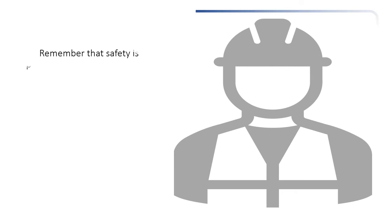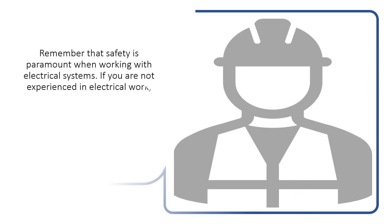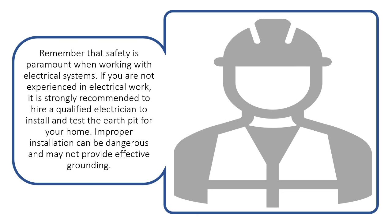Remember that safety is paramount when working with electrical systems. If you are not experienced in electrical work, it is strongly recommended to hire a qualified electrician to install and test the earth pit for your home. Improper installation can be dangerous and may not provide effective grounding.